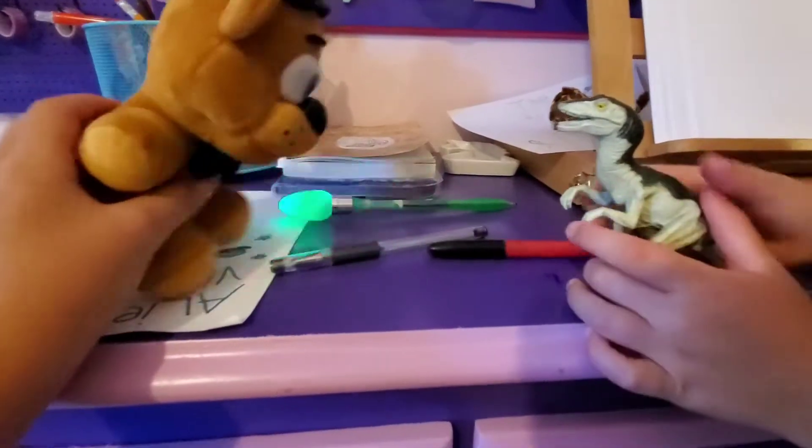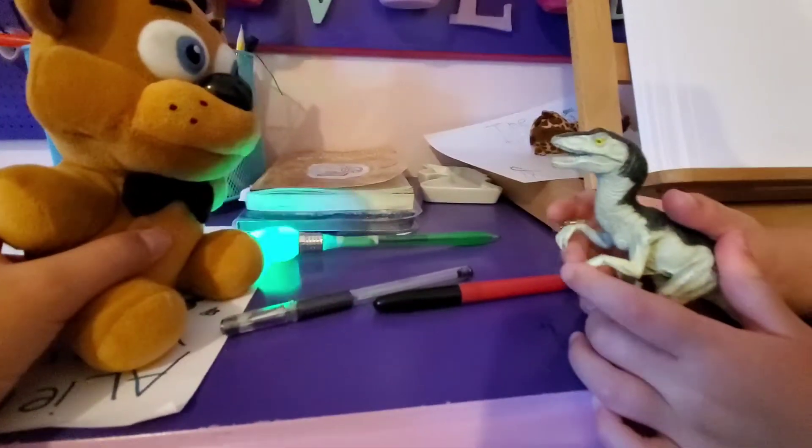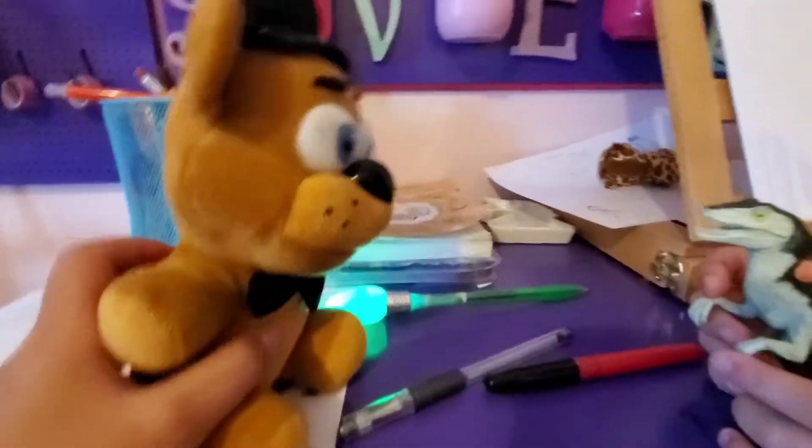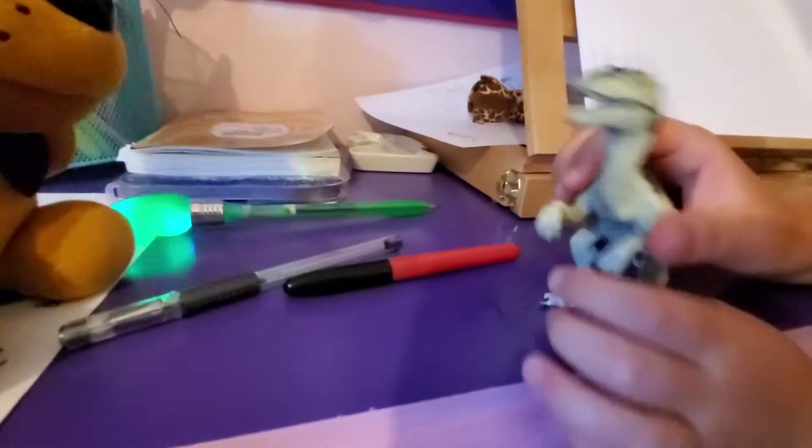Hey, dinosaur. Hi, my name is Dino, by the way. Oh, okay. So, Dino, I want you to make this smart machine. Hold on, let me go get something.